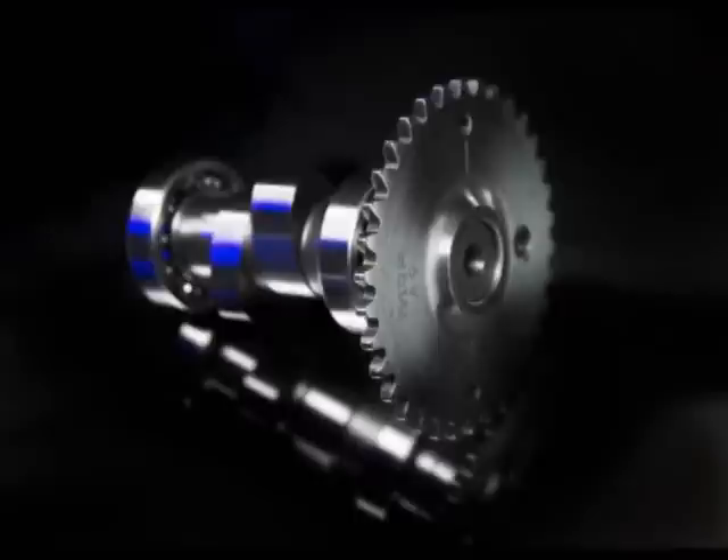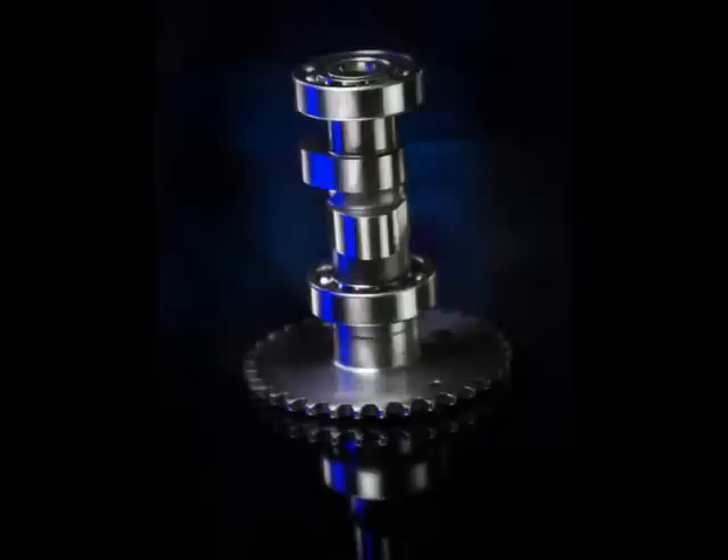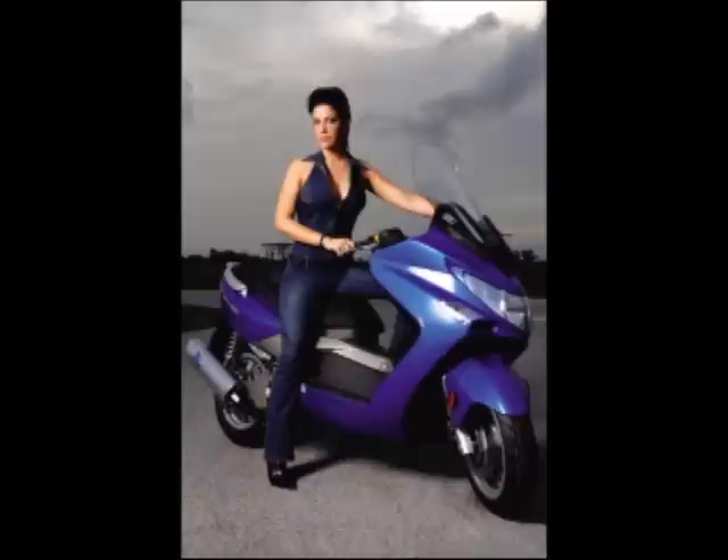That engine is found on the Mongoose 250, Bet & Win 250, Exciting 250, and Grand Vista 250 — bringing it up to a 300cc. We also include the 300cc racing camshaft, part number N-MP-09485, also made by MRP. It's one of the best ones we've designed so far and it's performing great.